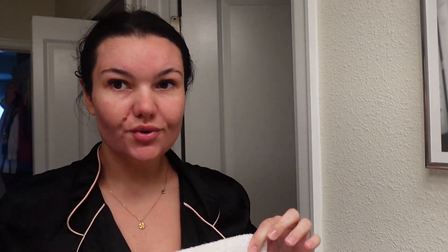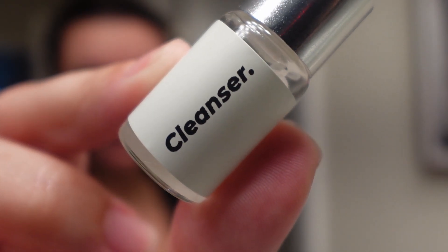First up, I'm washing my brows. Since I was going to cleanse my brows anyway, I just cleansed my whole face. The kit does include a cleanser, so you cleanse your brows, dry them up, and then add the adhesive.